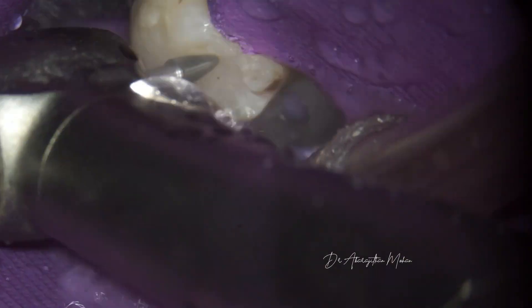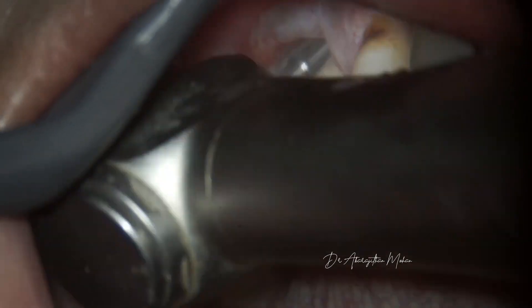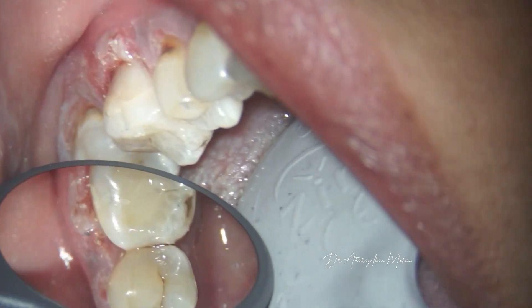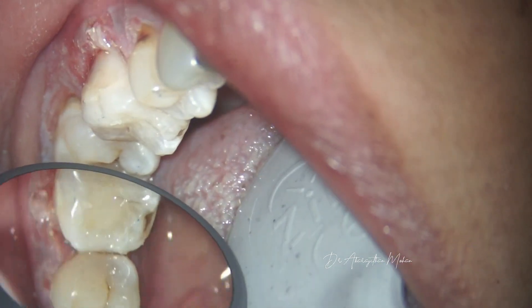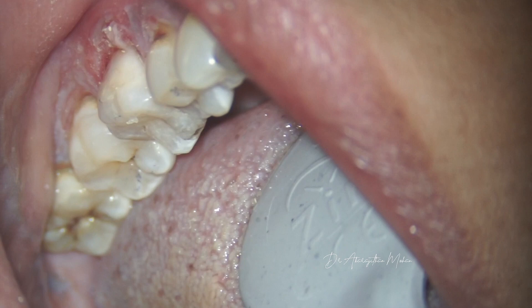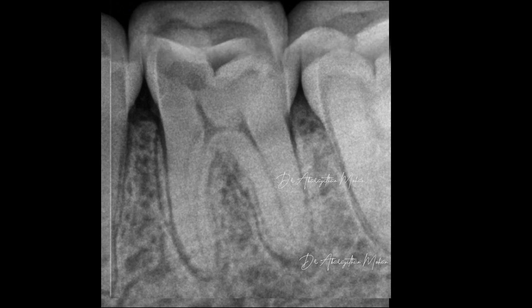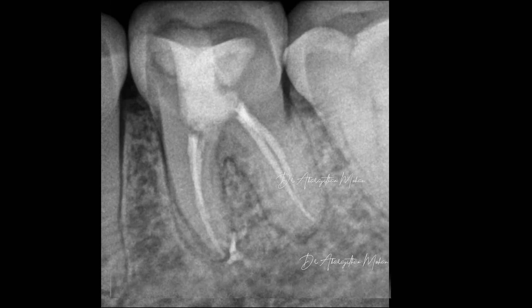After completing the obturation, the access cavity is sealed with warm composite in a bulk-fill technique. This is after finishing and polishing of both the proximal and the coronal restorations. This was the pre-op, and this is the executed root canal treatment — conservatively treated with the pericervical dentin preserved, and the orifices nicely filled with the warm bulk-fill technique.